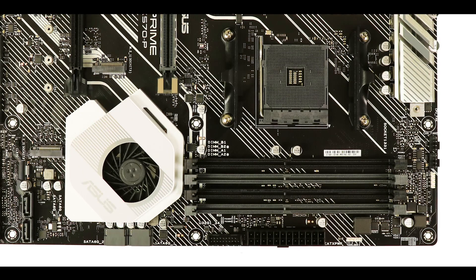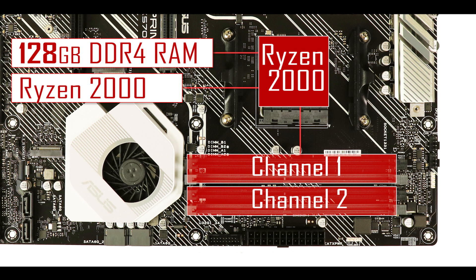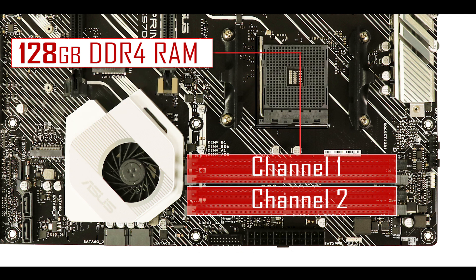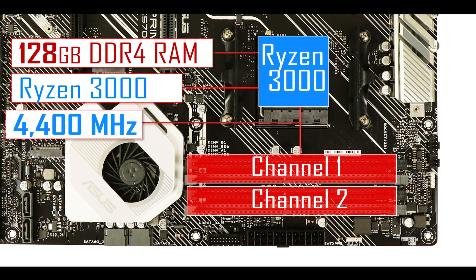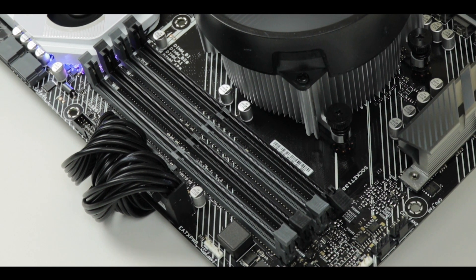RAM-wise, the board can support up to 128 GB of DDR4 RAM, overclockable with a Ryzen 2000 series up to 3.6 GHz, or more interestingly with a Ryzen 3000 series up to 4.4 GHz. That is a thousand MHz more than previously available on X470 motherboards — one of those areas where Ryzen 3000 has a definite and immediate effect on performance.